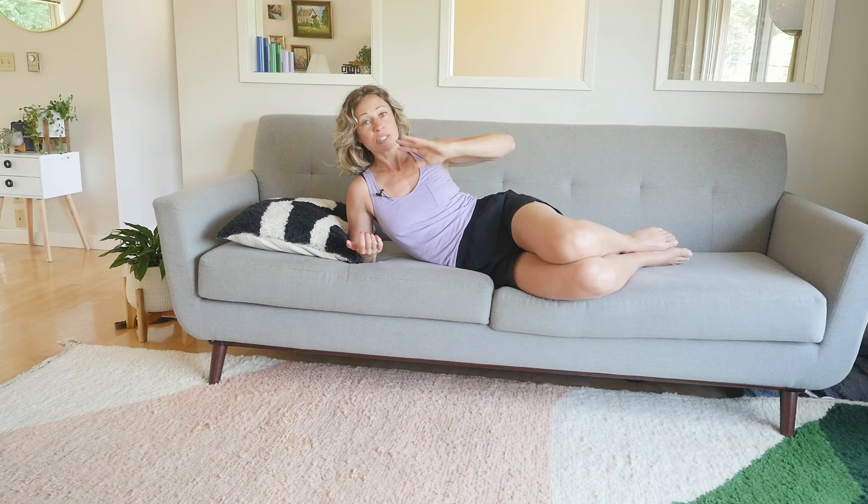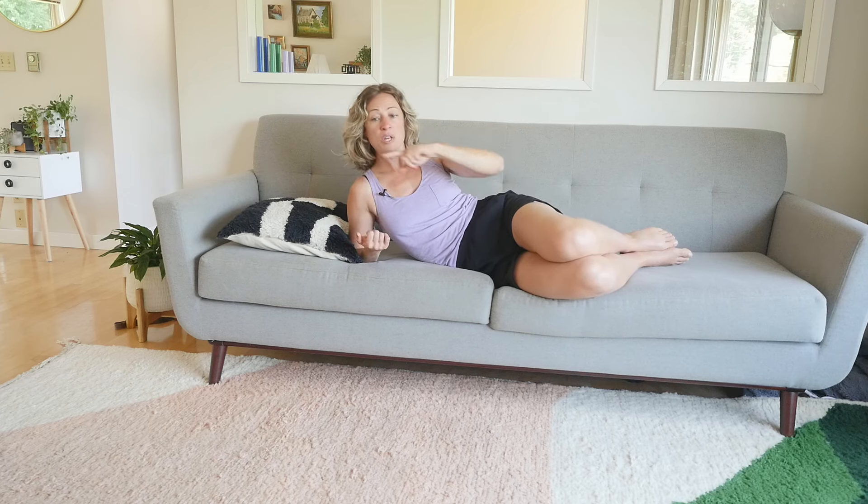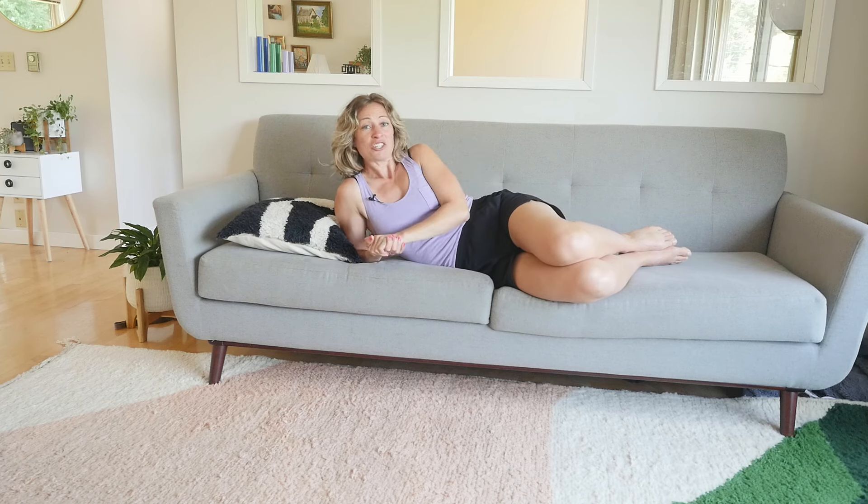Don't forget to check out all of the other psoas videos that I have — a whole bunch of really helpful psoas stretches and releases. Just look for them on the channel. If you like this, let me know in the comments, share, save, and of course subscribe and all that fun stuff. Happy psoas to you.